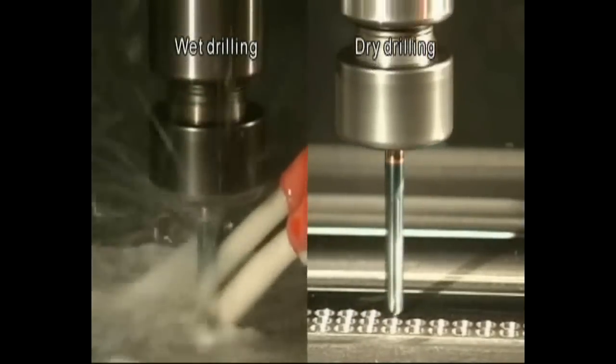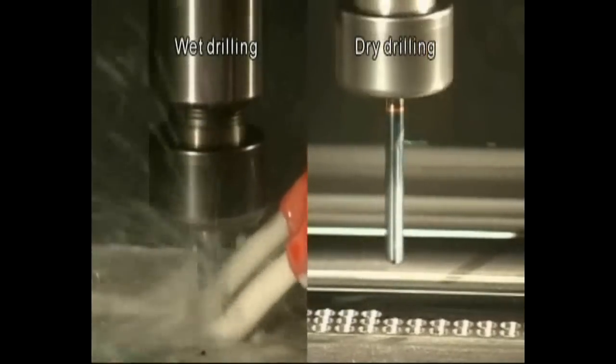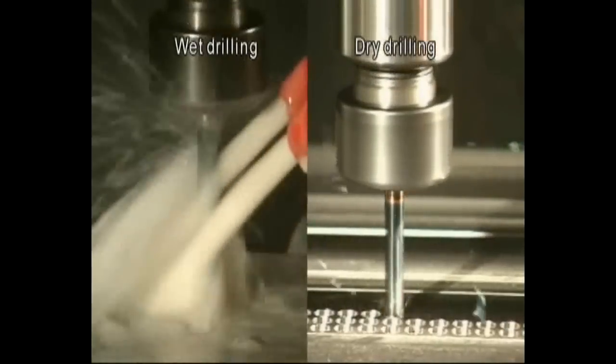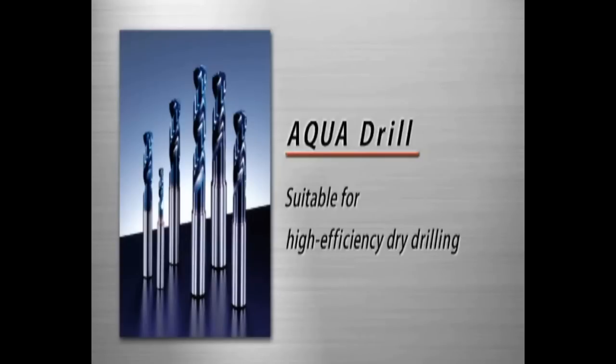For conventional models, from low to high speed, long tool life has been achieved under a broad range of cutting conditions. The Aqua Drill is the best partner you can find for high-efficiency dry drilling.